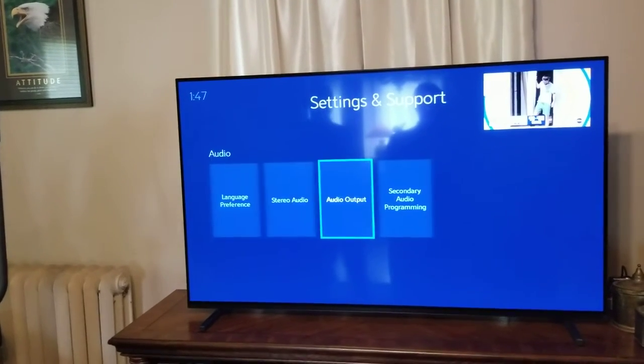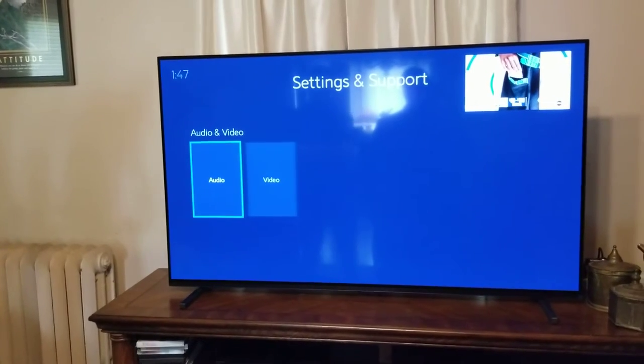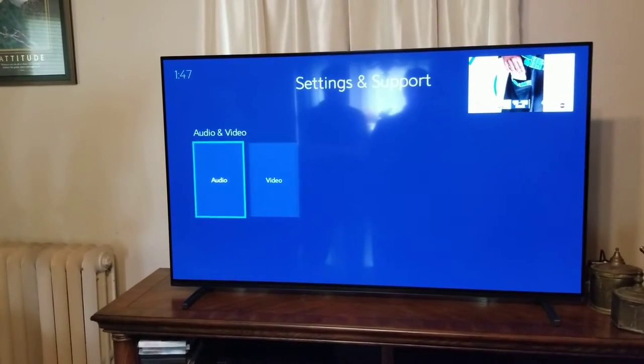So we're going to back out of here. The next thing we did is you'd unplug your box from electricity, wait 10 to 20 seconds, then plug it back in.